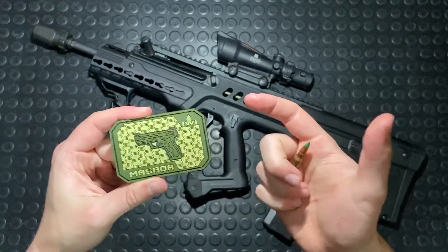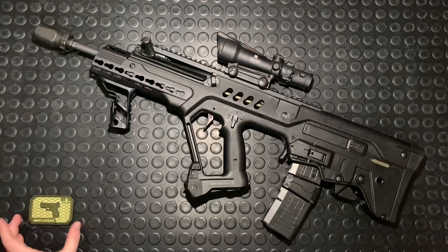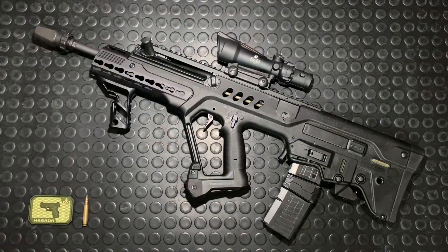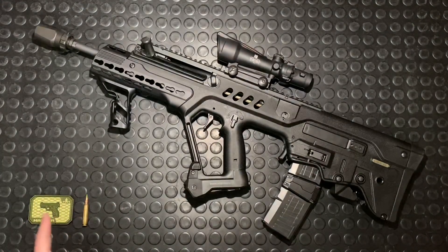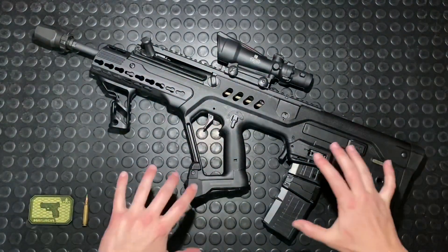This happens to be their Masada, a new pistol they released recently. I got to see that at a gun show last fall — pretty slick little unit. I was really impressed with the trigger pull on that for a striker-fired gun. Gorgeous trigger. But this is about the Tavor, not the Masada, so let's keep rolling here.